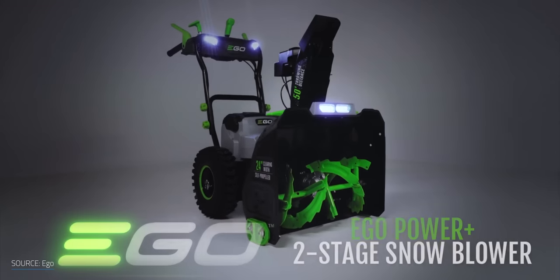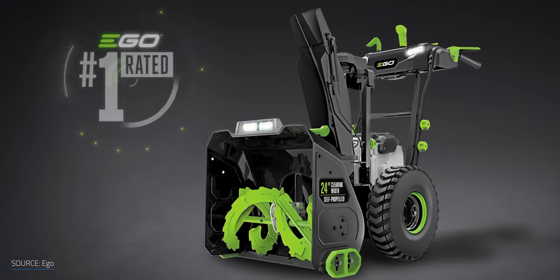In the worst case scenarios, the end of our driveway feels like we're trying to keep the White Walkers out of Westeros. The first electric snowblower that looked like it had the power and capability to stand up to the challenge arrived this past year. It's the Ego Power Plus 24-inch self-propelled two-stage snowblower, which at the time of recording this sells for about $1,300. It's pricey.